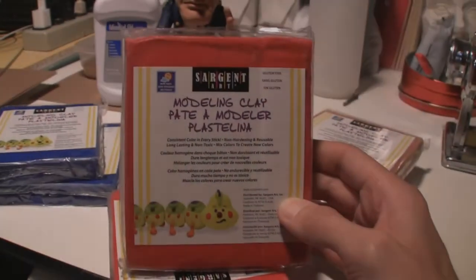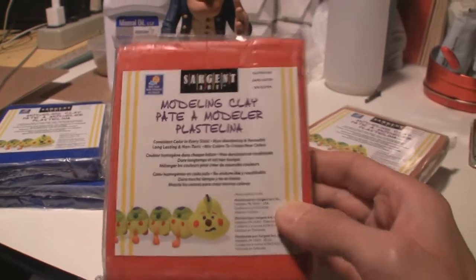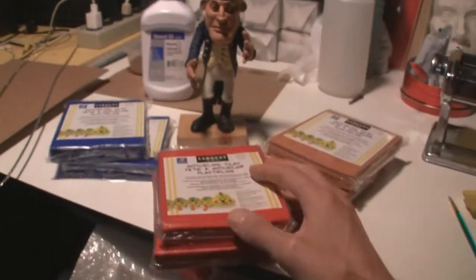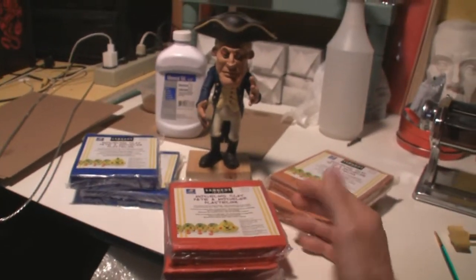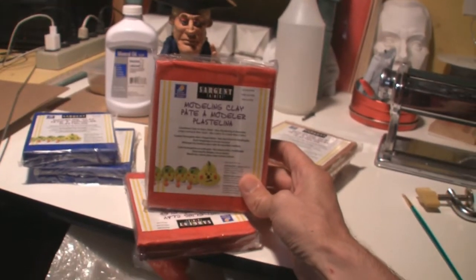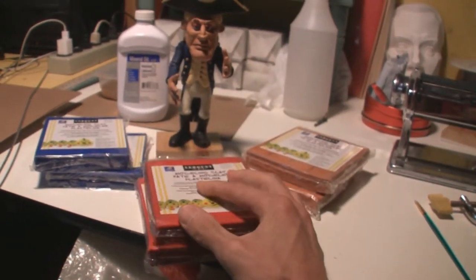Hey everyone, this is Mark, and we are now selling some Sargent Art Modeling Clay. It's a plastilina clay, and it's actually pretty cool that we are able to offer this on our site. We found a supplier where we get a pretty good deal on it, and we can offer it at a fair price.